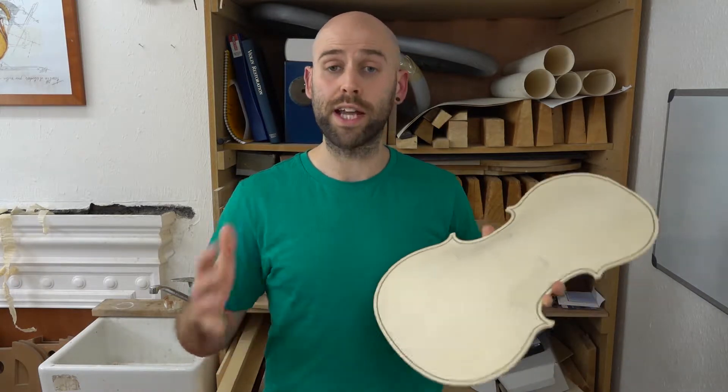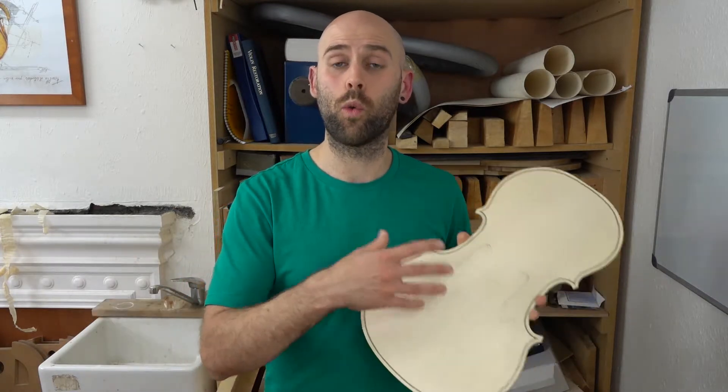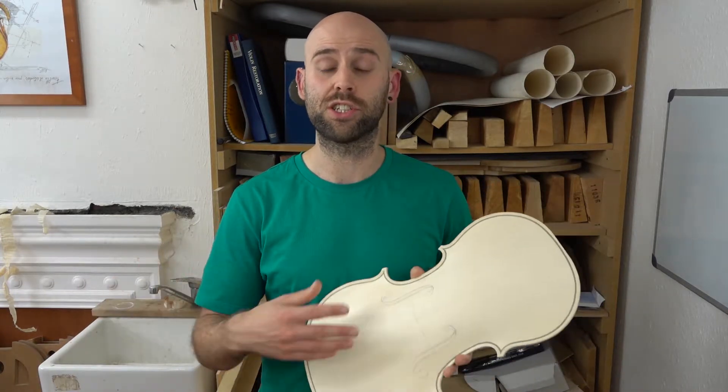The range of cello would span from a size similar to this, all the way to a full-sized cello, but just denoted as violoncello, and the players would know when they would pick out each instrument and each size,